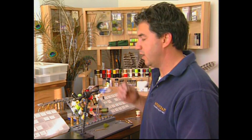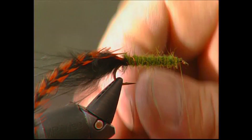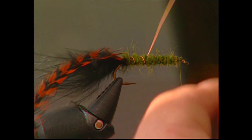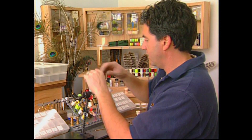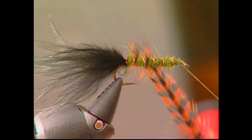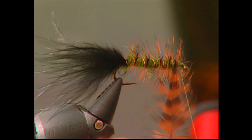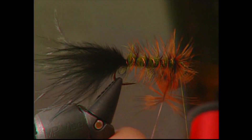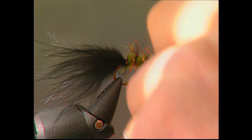Now that the body is tied in, take your medium copper wire and slowly wrap four to five turns up the body. With the body tied in, take your burnt orange hackle and make four turns up the body — no more than four turns. Three, four, and once you hit the top of the fly, wrap in the excess and form a nice bushy head.